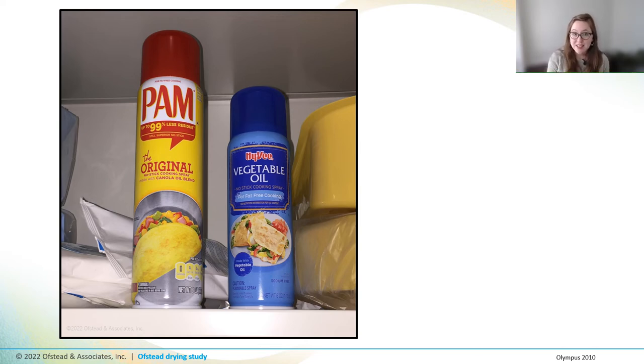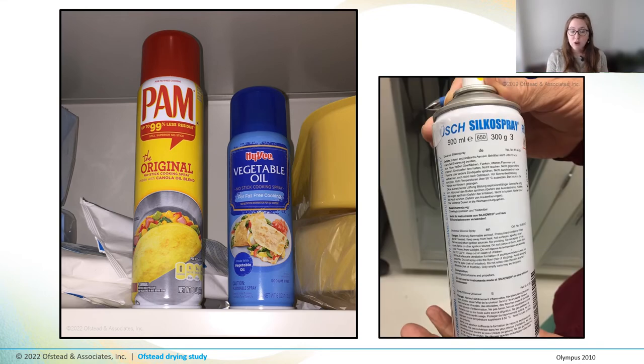Facility personnel said their doctors were using cooking oil sprays for lubrication during endoscopy. They had two kinds stocked: PAM and Hy-Vee. Both of these have different kinds of oils, flavorings, and — problematically — silicone, which means that even if your detergent can get the oils out, you might not be able to remove all of that residue during manual cleaning. Docs were also using a product called Silco Spray to help lubricate their bronchoscopes, another silicone-containing product. I can't believe I have to point this out, but these are not cleared for medical use, and according to manufacturers like Olympus, their use is likely widespread.